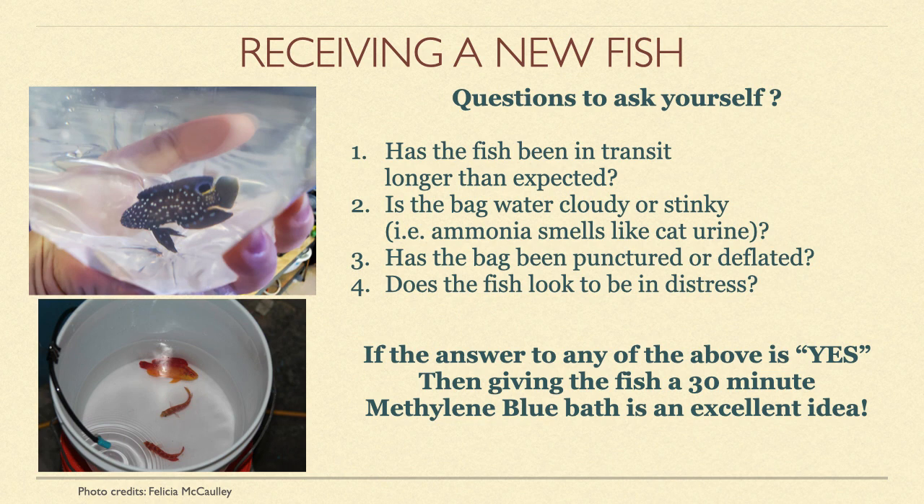Such a simple, inexpensive treatment that is so often overlooked. I will provide a link in the comments section with details on how to use methylene blue. Keep in mind that you will need to have clean salt water on hand in order to do a methylene blue bath.